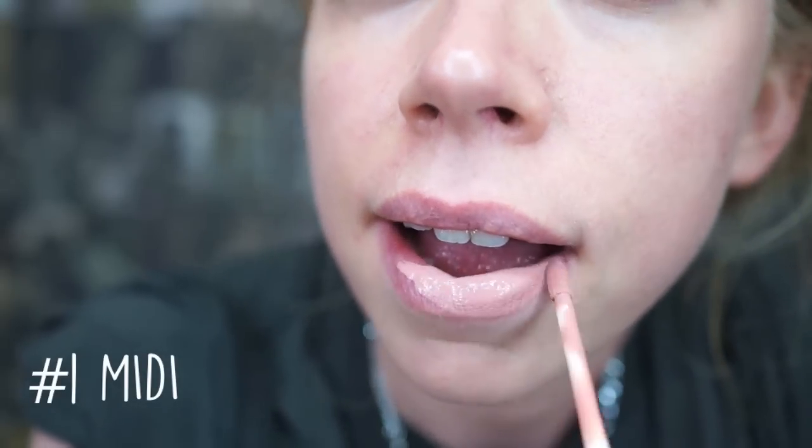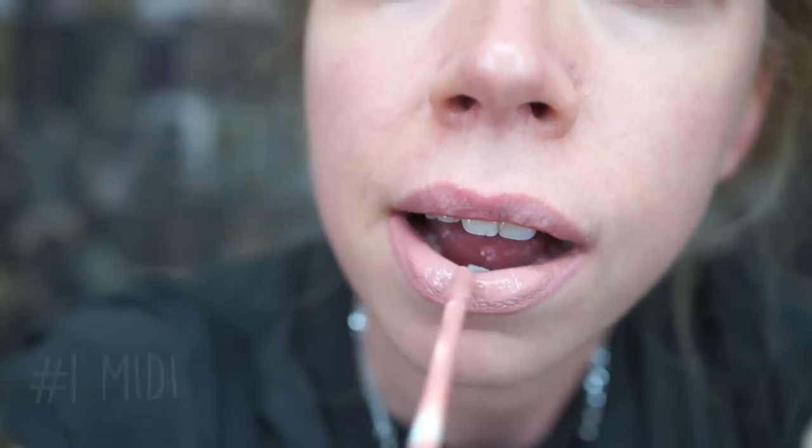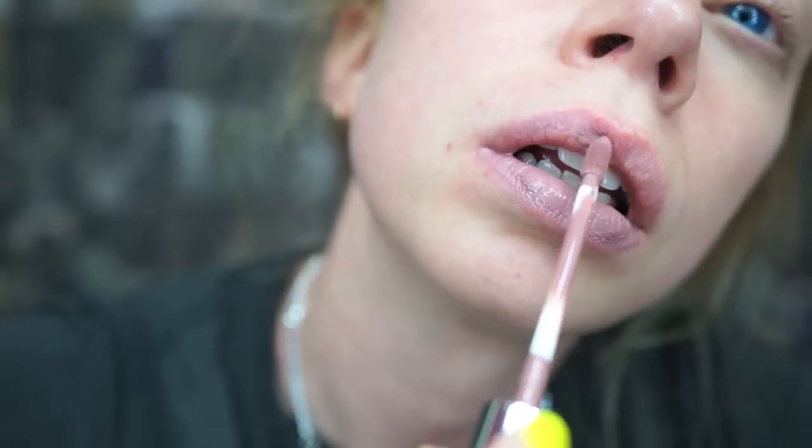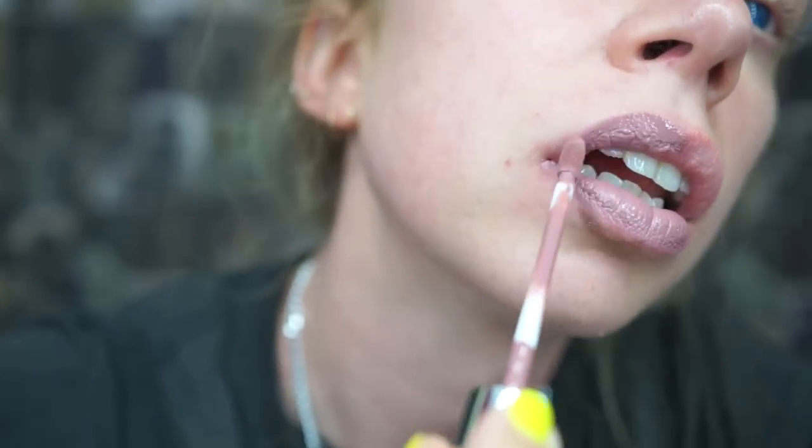First we've got Midi, which is almost like a grayish pink — maybe we could even say dusty pink, but I do think that this is a really soft and pretty color. Shade number two is called Trap, and this really is a nice grayish color. It is like a grayish beige, and I will say I think this is a pretty close dupe for Lime Crime's Cashmere if you're looking for a product in that shade.